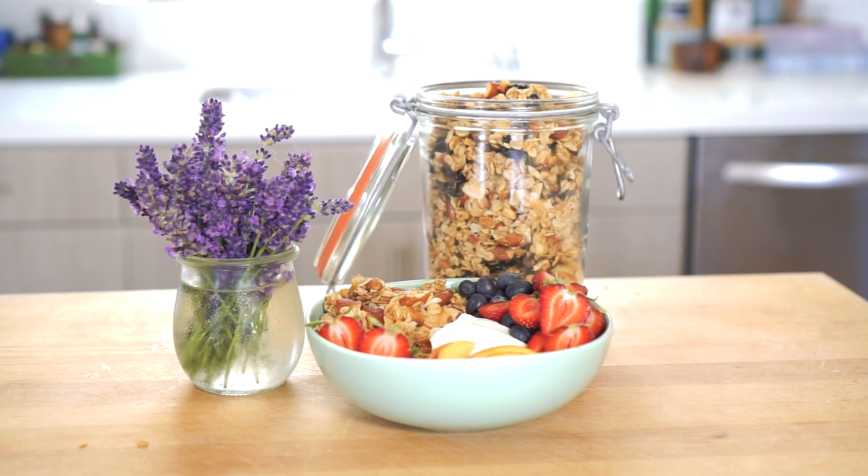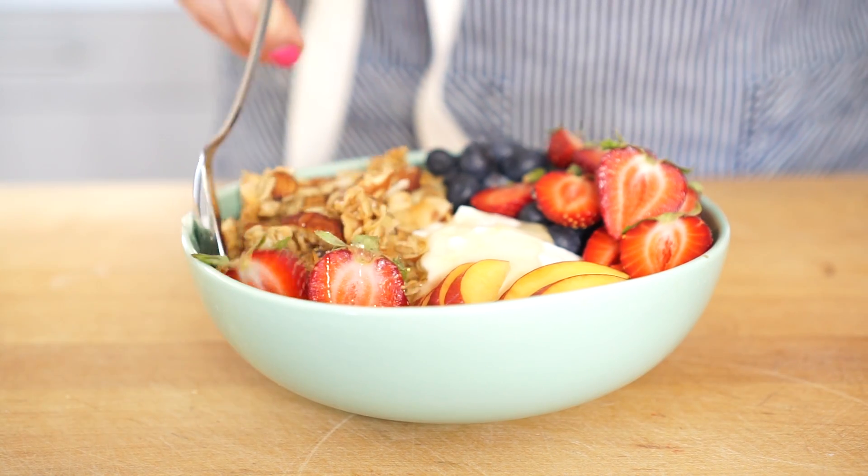Hey guys, today I wanted to show you my homemade granola recipe. I don't know if you're anything like me, but I'm always shocked at how much granola costs at the grocery store. I love granola for a healthy and quick breakfast, but I'm not sure I can pay those grocery store prices. So I've come up with my own easy, really delicious, and pretty affordable homemade granola recipe. Here's how you do it.